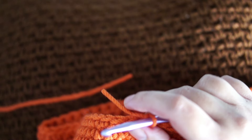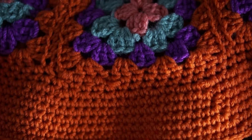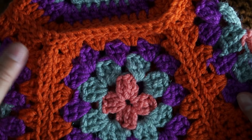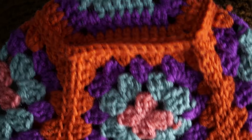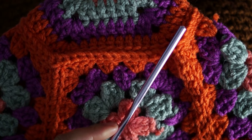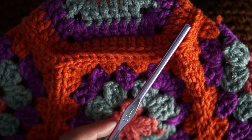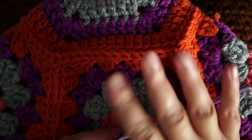We're done with the granny square bucket hat — this is how it looks! You'll see it clearly in the picture. It's very easy and quick to do, and it's fun with any color of your choice — you're ready for the summer! I hope you find the tutorial easy to follow. If you have any questions, do not hesitate to leave them in the comment section. Until next time, take care. Bye!